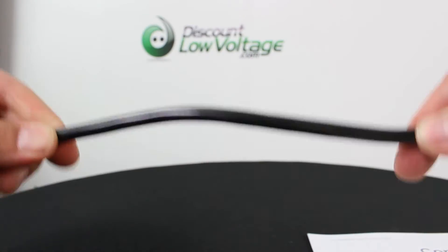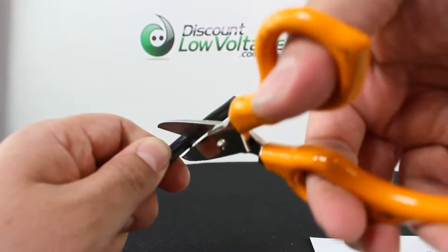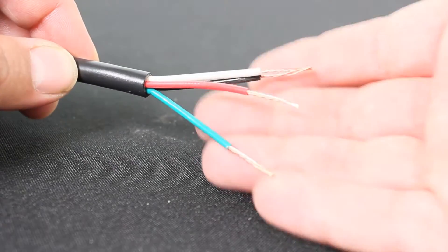Here's a quick look at the 18-4 type TC control cable. This is manufactured by Southwire and it's for use in industrial power or control circuits where smaller diameter flame retardant cables are desired.